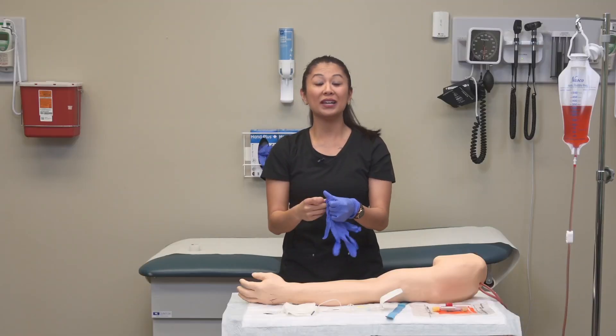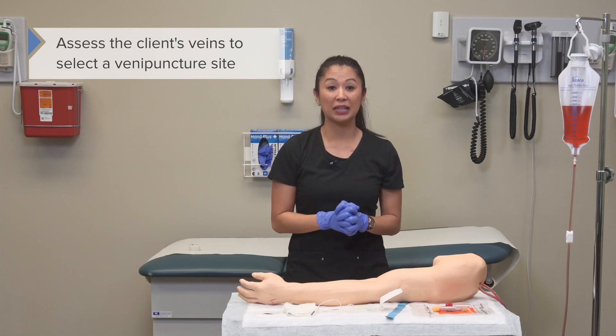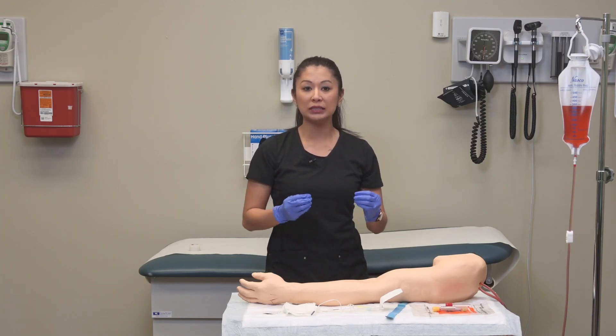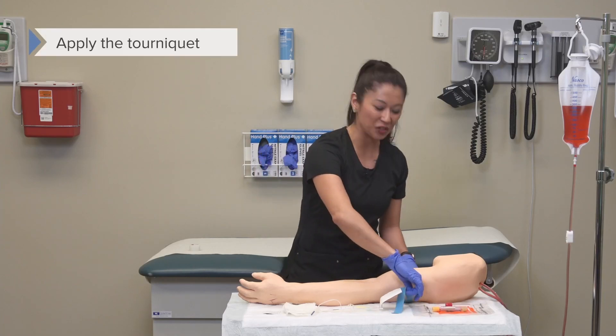When we don our gloves, it's important to assess the client's veins to select which venipuncture site we'd like to use. It's very common to perform venipuncture at what we call the antecubital or AC site. Now we can go ahead and apply our tourniquet.